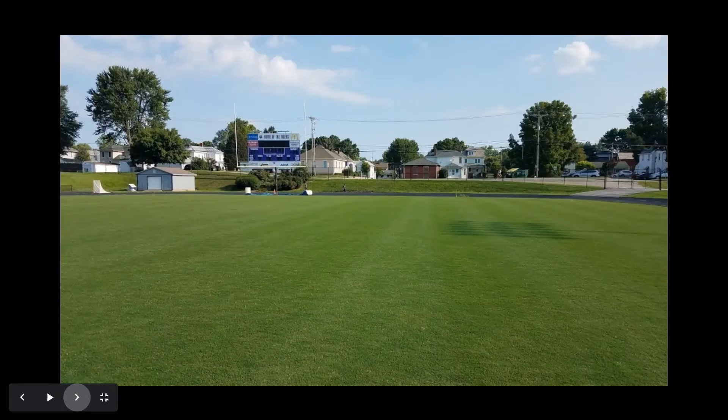We fast forward again from early July to the beginning of August, and now you can see it's beginning to look like a sports field. We've got our mowing practices in place. It was not long after this early August 2019 photo was taken that we had both girls and boys soccer teams along with a football team out for a short practice to get acclimated to the surface, with really positive reviews from all coaches and players.